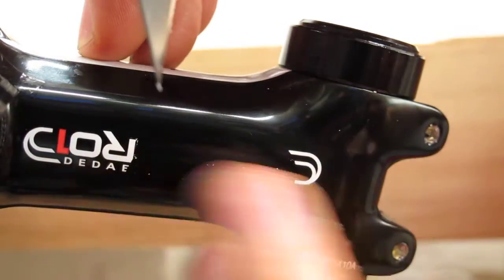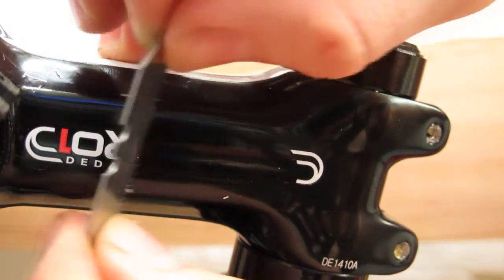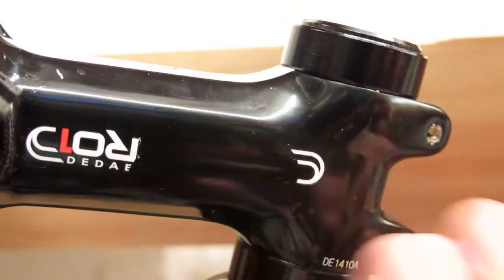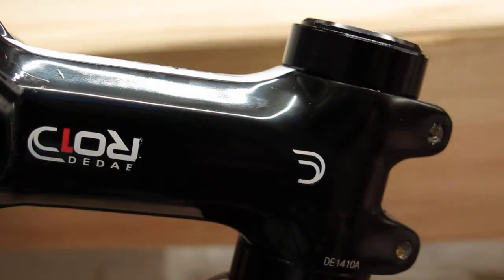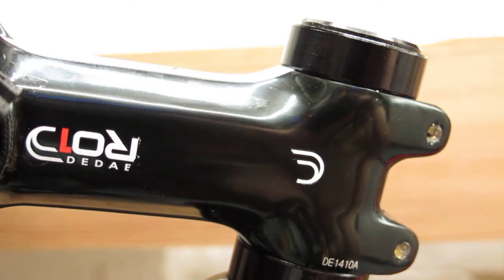There we go, I'll do the whole thing — just get these little bits. There you go. You can always just buff that up with a bit of polish, but it's coming off nicely. Cheers.